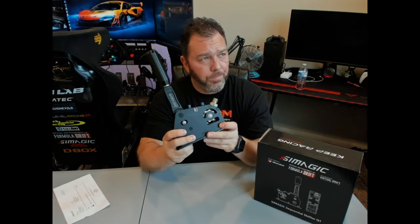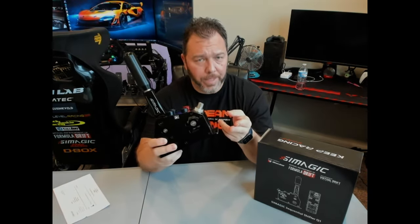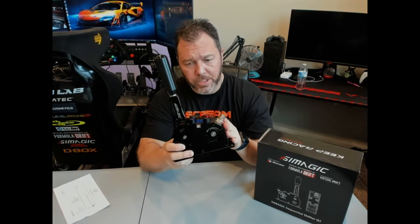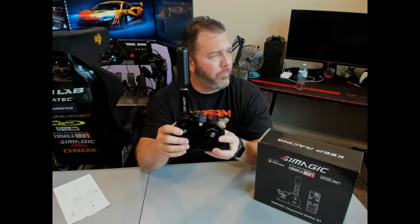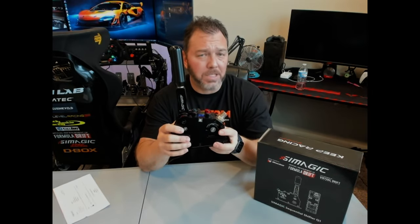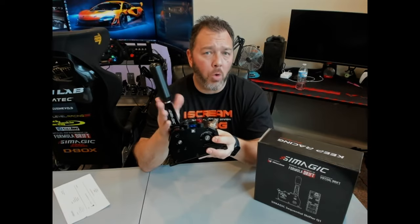They have one that's an H-pattern with sequential mix, this SimMagic Q1 Long Handle, and then they have a Q1S — I believe the S stands for soft handles, meaning a softer pull. It's supposed to be a little bit quieter than this one.